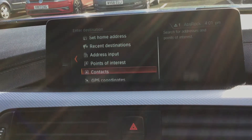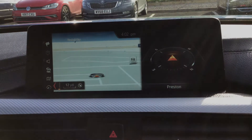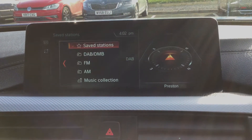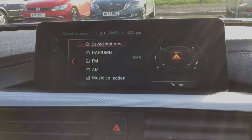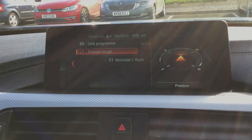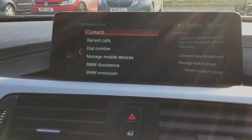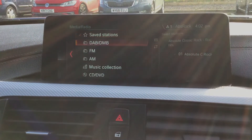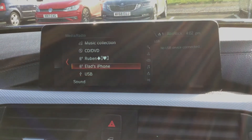You have your display screen on here. I'll just show you your different functions - you have your satellite navigation, just to show you the map. You have a variety of different media options; as you can see you've got digital audio broadcasting, and you've got Bluetooth phone connection.